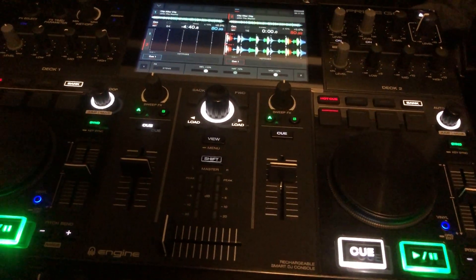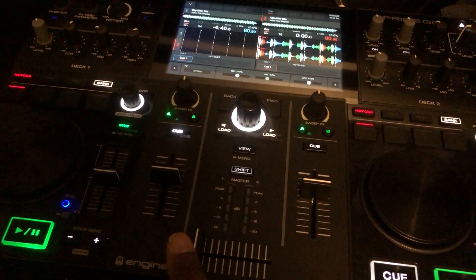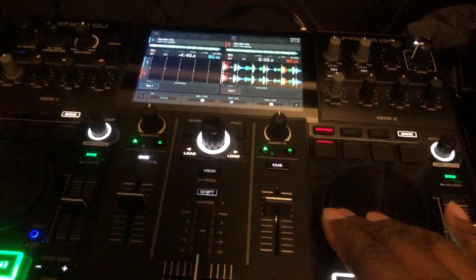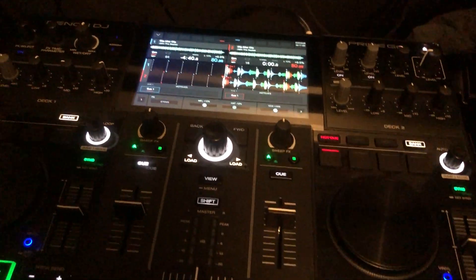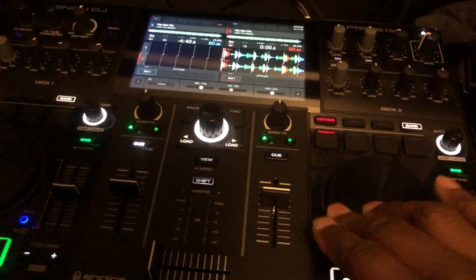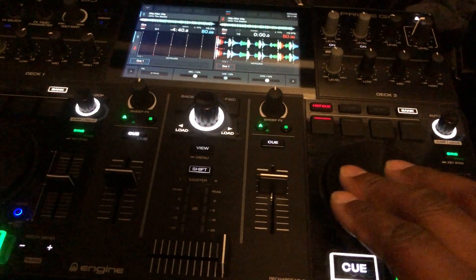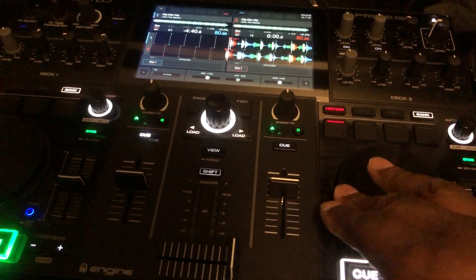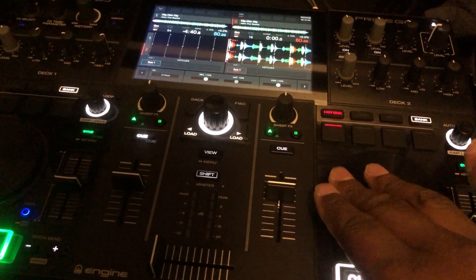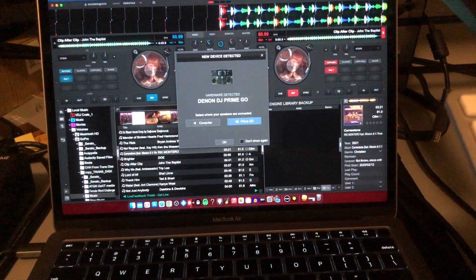One problem I'm having that I want to work on fixing: when you play and take the fader all the way over, you should still hear it, but you don't. It's like it's reversed. I need to go into the configurations and check out what's going on with that.